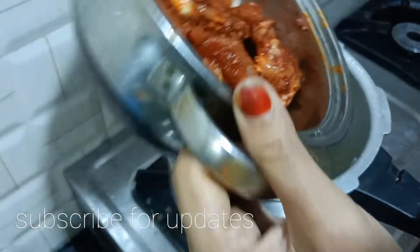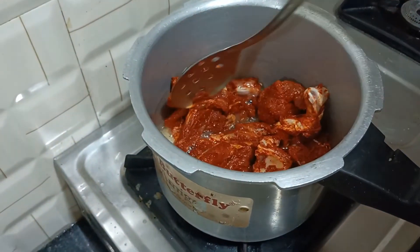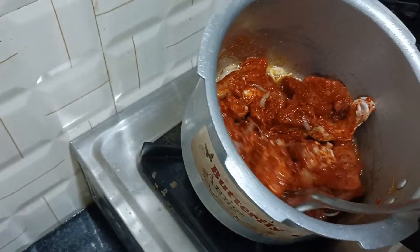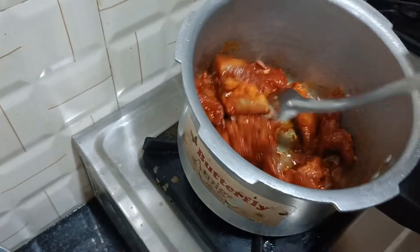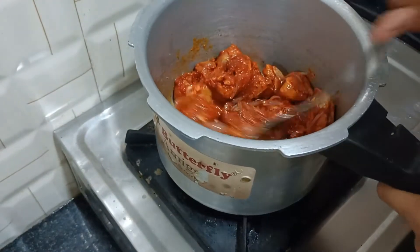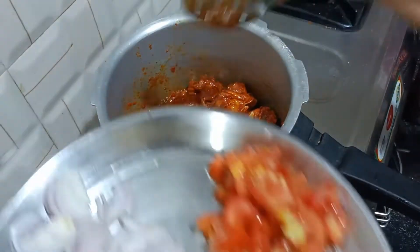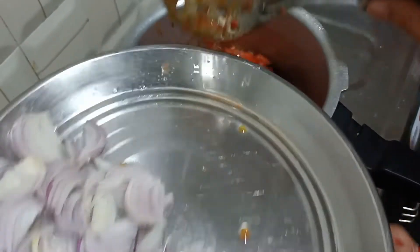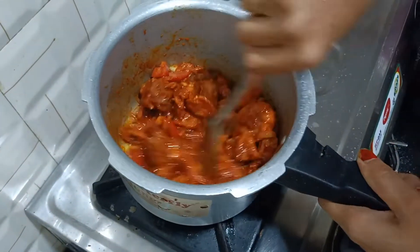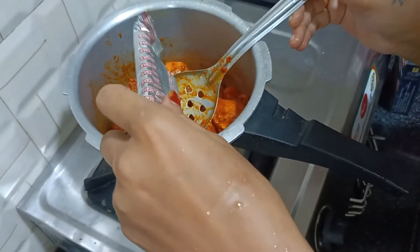Now we marinate the chicken. Let's mix in the oil and tomatoes, then fry the tomatoes. Let's taste the chicken.